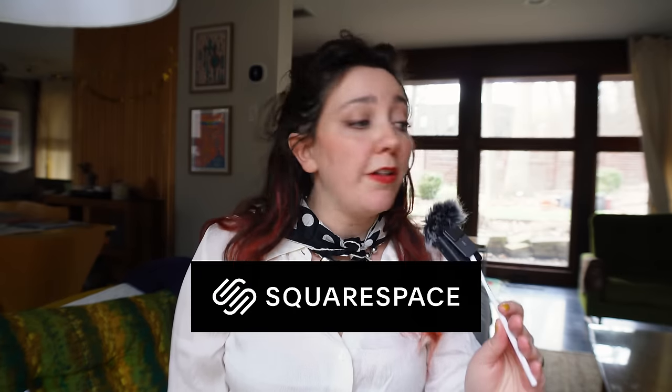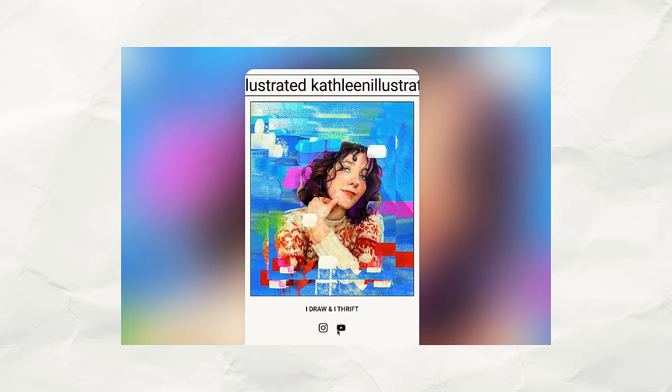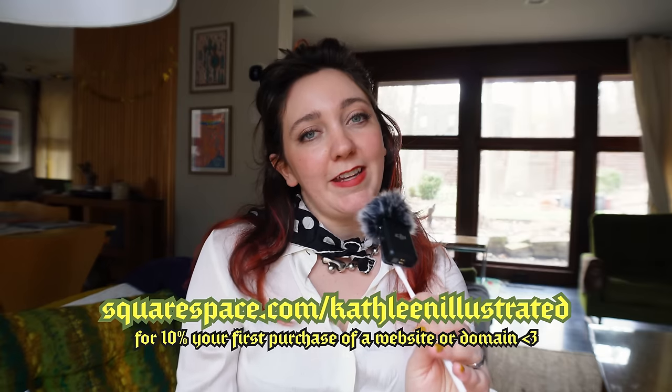And before we get started with the crafting, let's hear from today's sponsor, Squarespace. Squarespace is the all-in-one website platform for entrepreneurs to stand out and succeed online. That may include building your own website for your brand or portfolio using beautifully curated and designed templates. Or if you need something more simple, you just need a bio site — bring together everything you do and create online in one beautifully designed, super simple link. You can also connect your social media accounts to your site and have it pull in your newly posted content automatically. Check out Squarespace.com, and use code Kathleen Illustrated for 10% off your purchase of a website or domain.